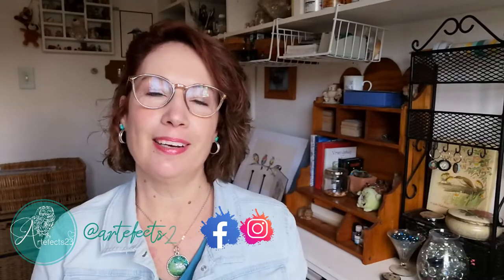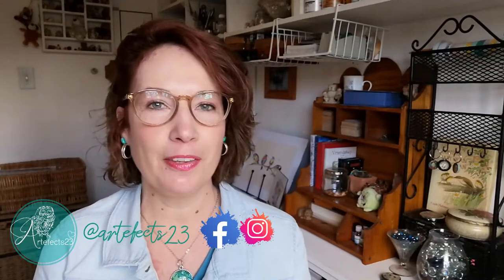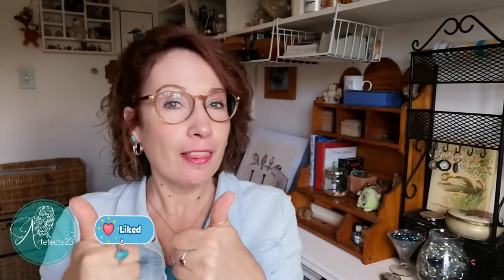Hello art friends, welcome to another art video from the Artifacts23 studio, my name is Pietru. If you are new here feel free to subscribe and ring the bell to be notified of new art videos coming your way, and if you enjoyed the video I would really appreciate a thumbs up.